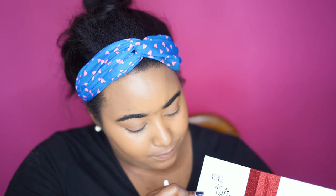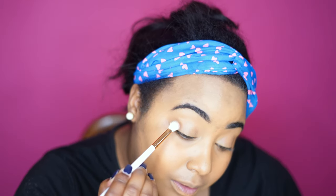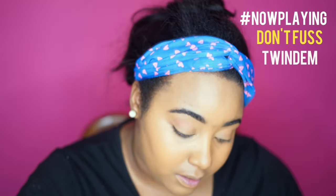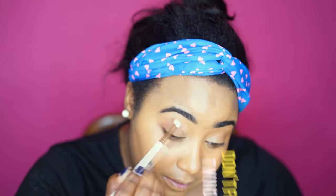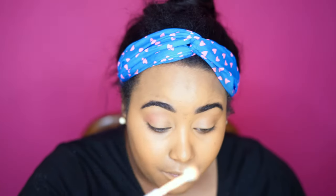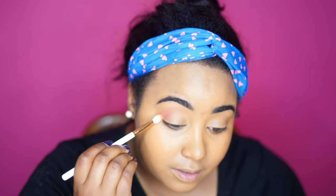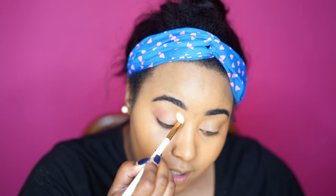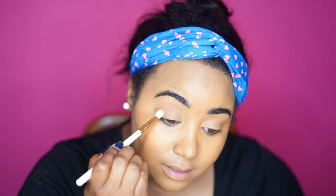First I'm going to take — the shadows don't even have numbers — I think this is 'Sweet Like Candy.' It's kicking back a lot, so we're going to take that and apply it in the crease. It's kind of sticking to the Kat Von D foundation I put down as a base.